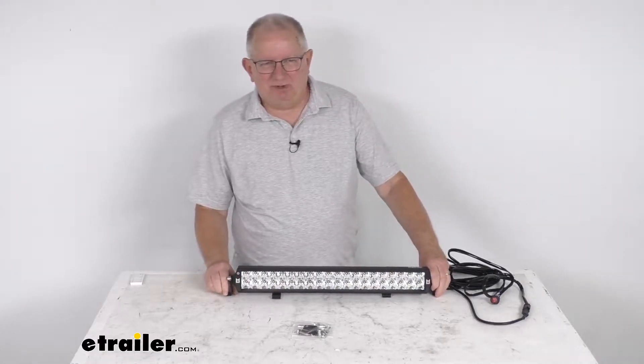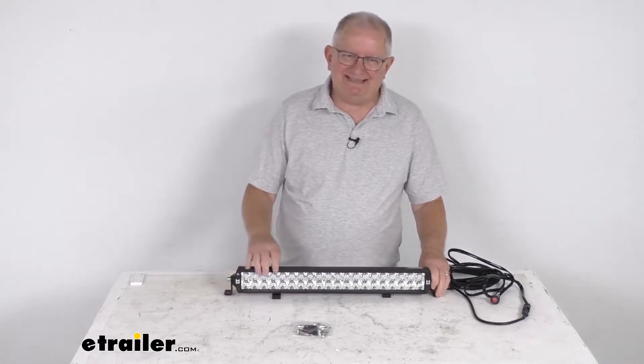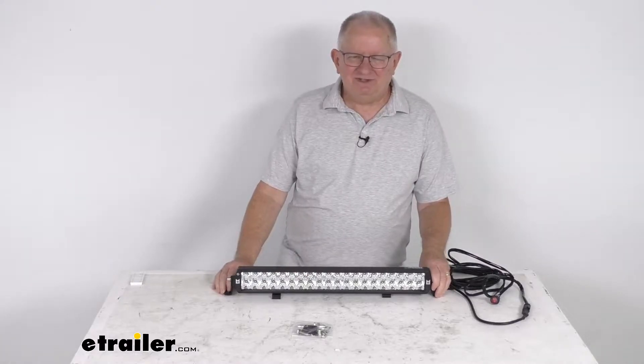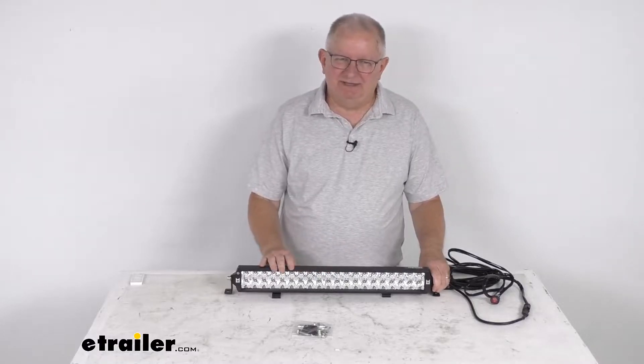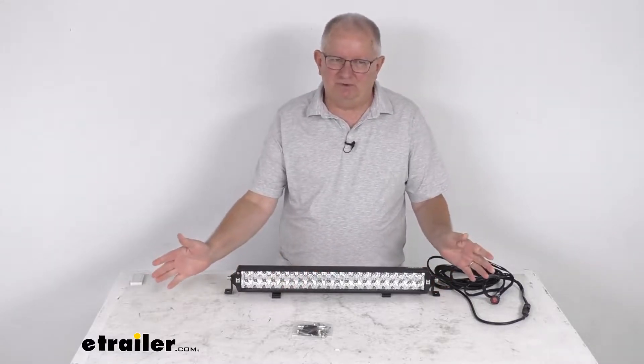This off-road LED light bar will shine a nice bright white mixed spot and flood beam so that you can see the trail at night or in bad weather. That combo beam increases the visibility in front of you and even off to both sides.